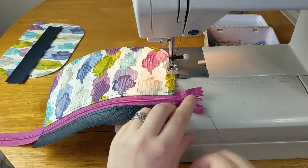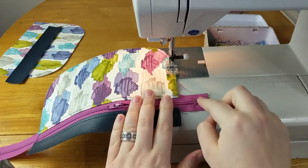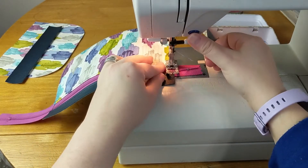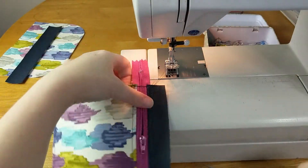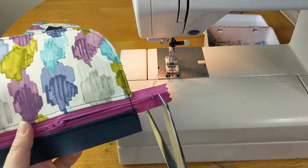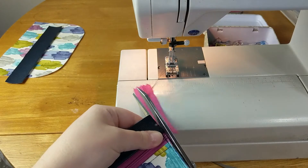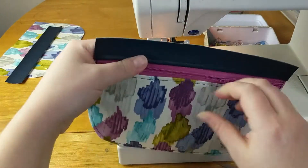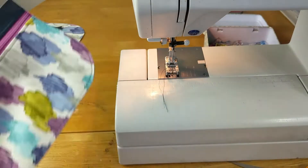This part is very important: make sure that you open the zipper enough that you're not sewing the zipper pull off the edge. Then baste over the front, and go back and forth with this as well. Now this extra zipper can be trimmed off. I have a zipper pocket ready to go. I'm going to leave the zipper pull in the middle so that it doesn't interfere with the seams, and set that piece aside.